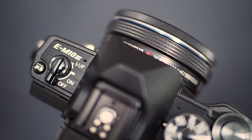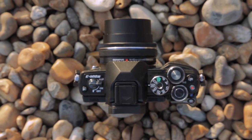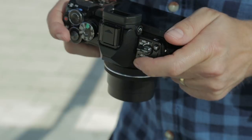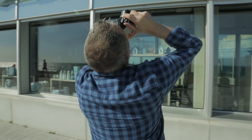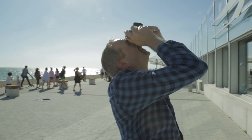Hello, I'm Gavin Hoey and you're watching AdoramaTV. This is a first look at the new Olympus OM-D E-M10 Mark III. Now this might be a small camera, but trust me it's big in features. I have to keep reminding myself this is the entry-level Olympus OM-D camera, and it really is brilliant for new photographers.